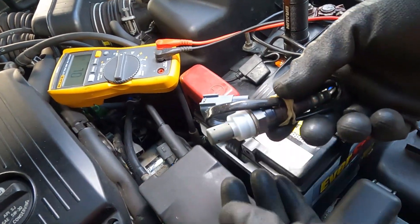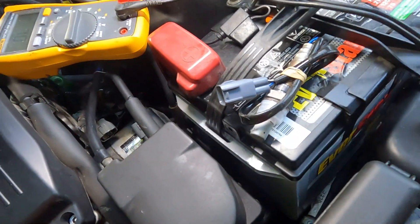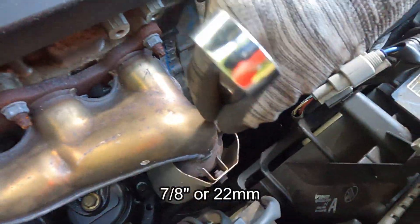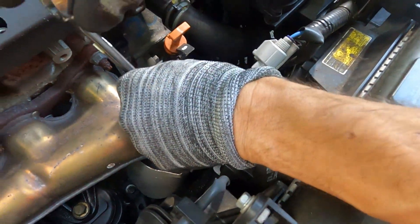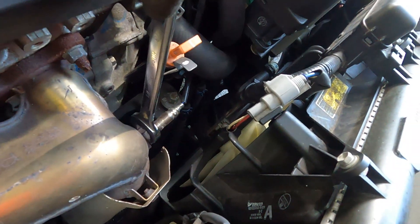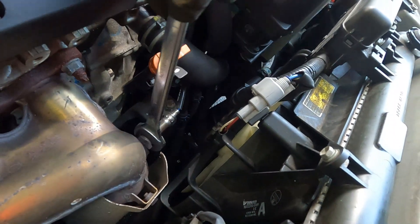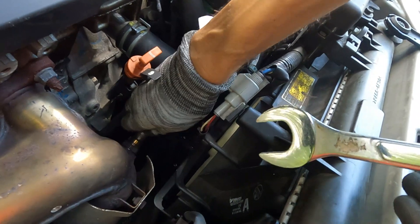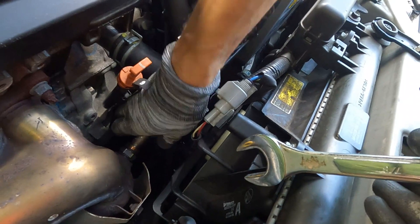So we'll take our 7/8 wrench and see if we can loosen this up. They do sell a special socket for these to go around the wire, but if you can get a wrench on it then you don't really need that socket. And that's still a little hot.